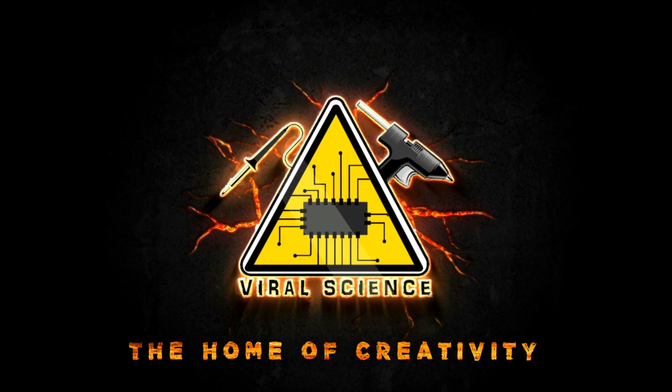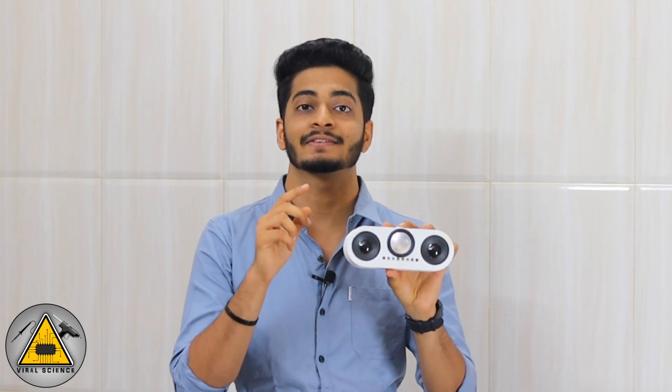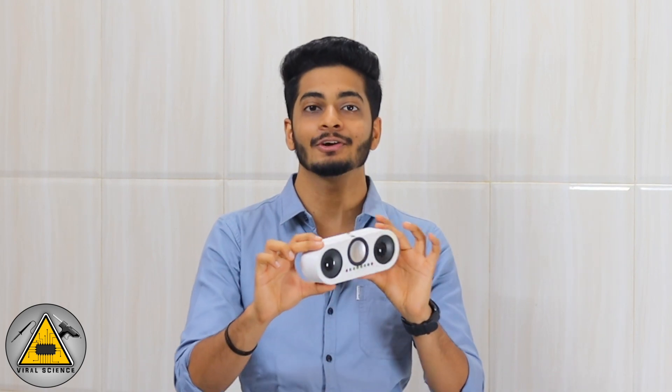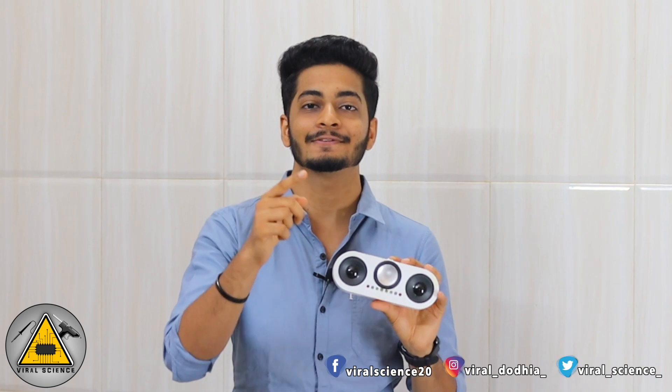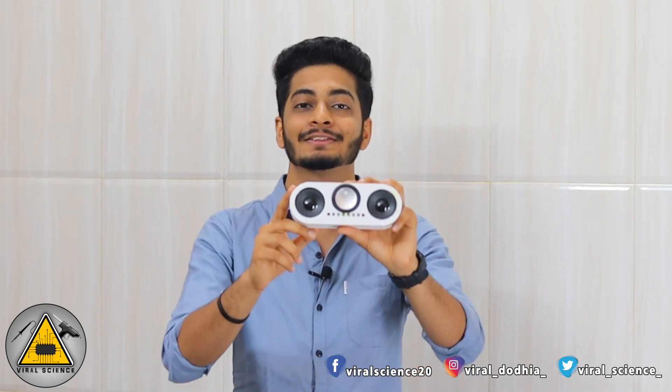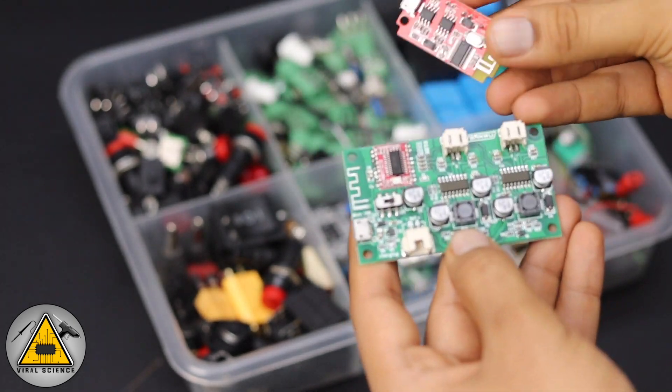Welcome back to Viral Science, the home of creativity. In this video, I'll show you how to make this powerful Bluetooth speaker. This speaker is very loud and clear, has a good bass, sound reactive LEDs on the front, a power backup of more than six hours, and the body is completely made with a 3D printer.